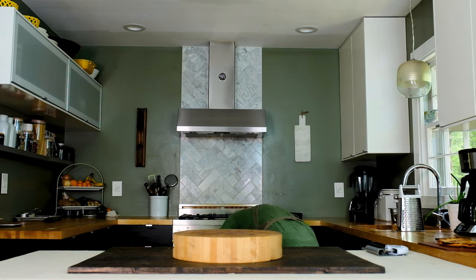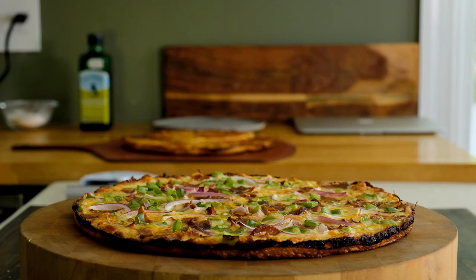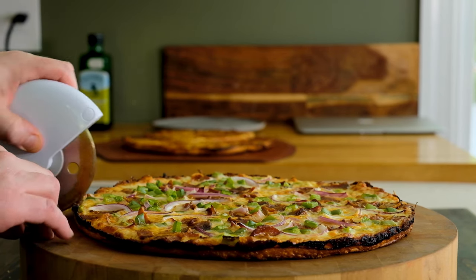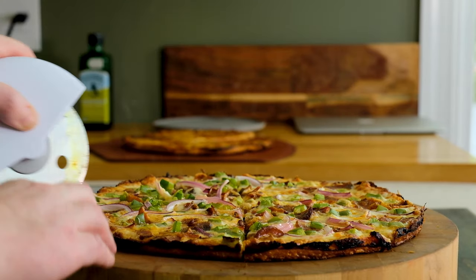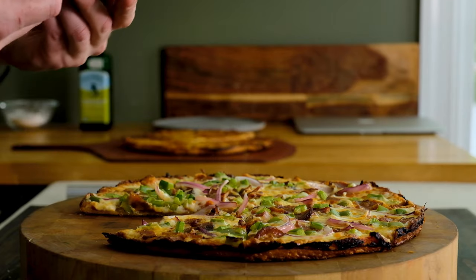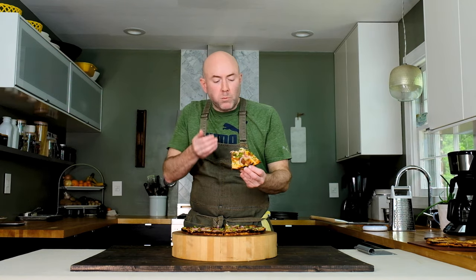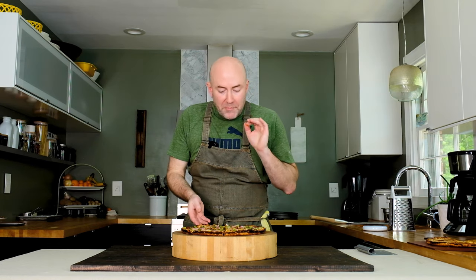This is so unbelievably good — definitely a recipe worth trying. Check out Ethan's channel and go watch his pizza video; he's cooking up some good stuff over there. Subscribe if you haven't already, give me a thumbs up, and I'll catch you next time.